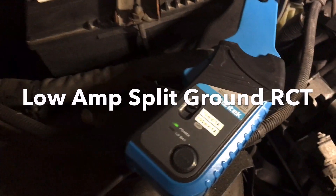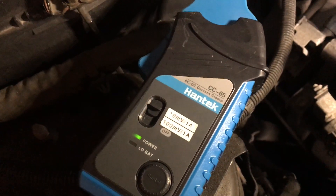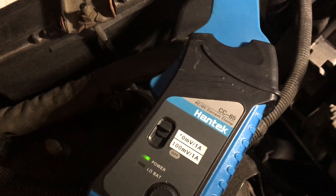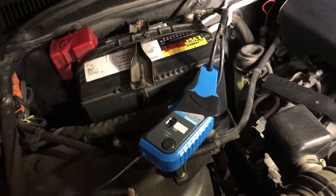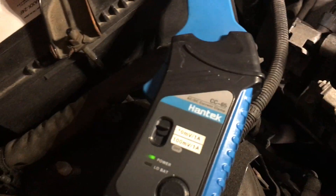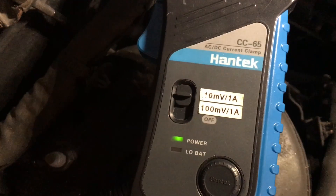Alright, I'll explain that reference at the end of the video. So the CC65 — the low amp clamp that HandTech produces — can you do a relative compression test with just a low amp clamp? Yeah, I think you can. Let's find out.